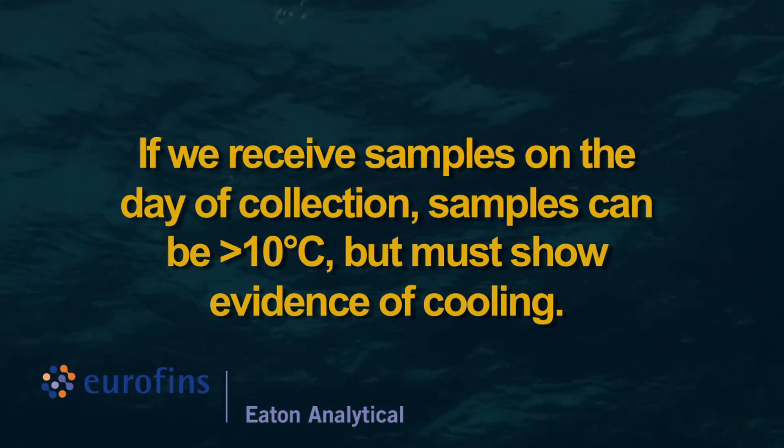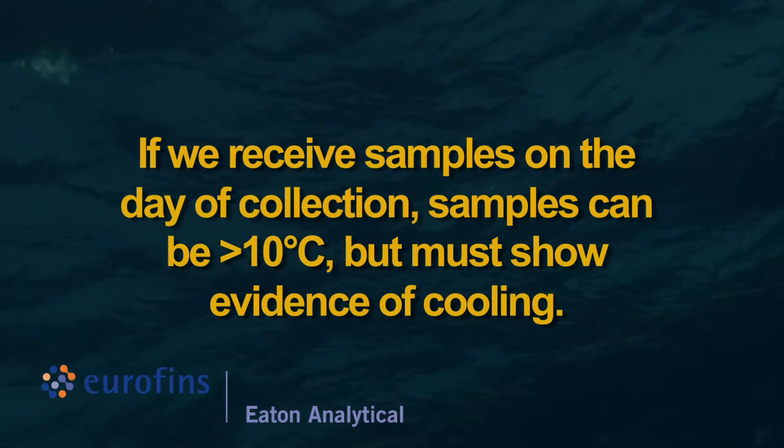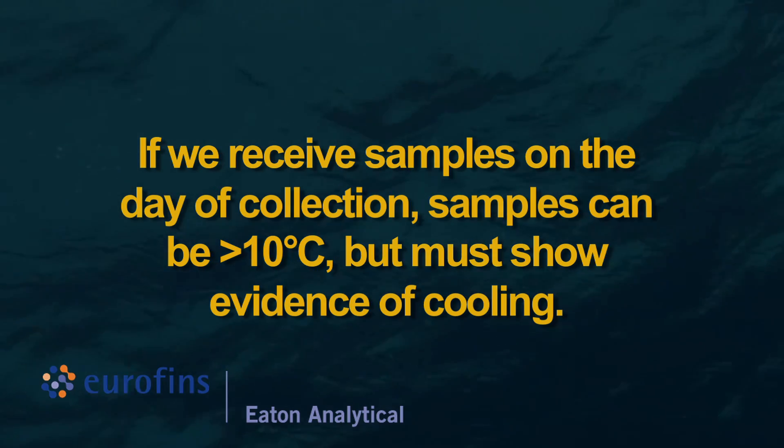If samples are received on the day of collection, samples can be greater than 10 degrees Celsius but must show evidence of cooling.